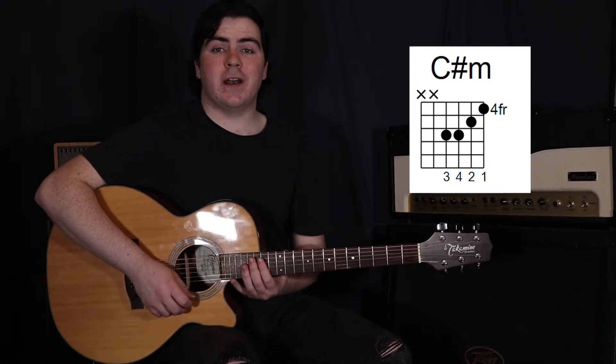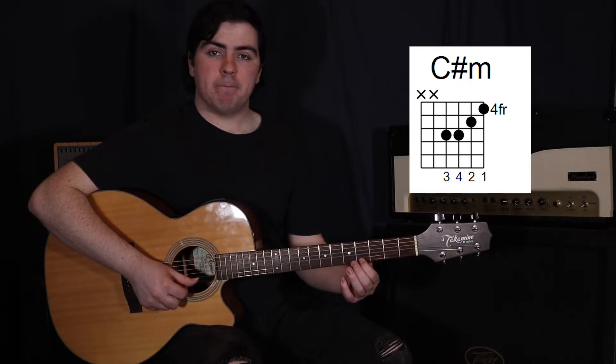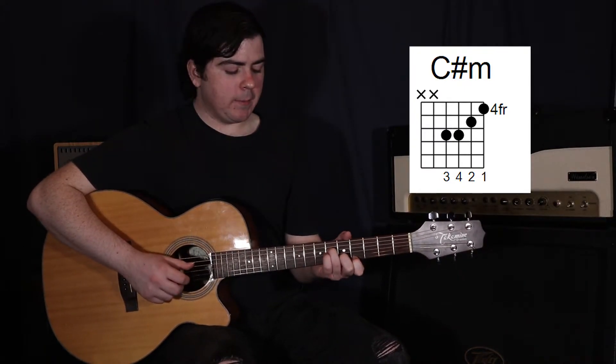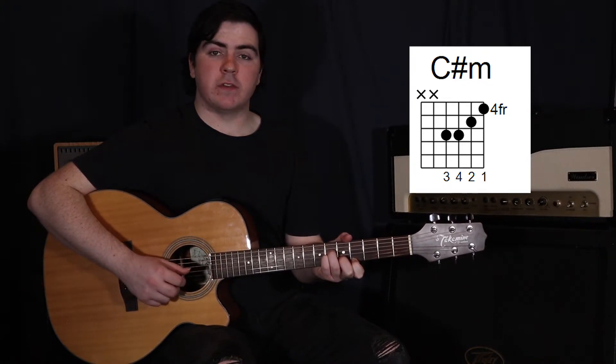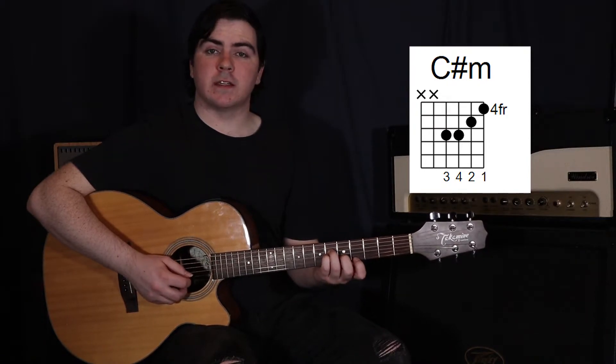Then we have C sharp minor. Your first finger goes on the first string in the fourth fret, your second finger on the second string in the fifth fret, your third finger up to the fourth string in the sixth fret, and your fourth finger on the third string in the sixth fret. This time I'm playing the fourth string, then the third string, and then strumming the first and second together.